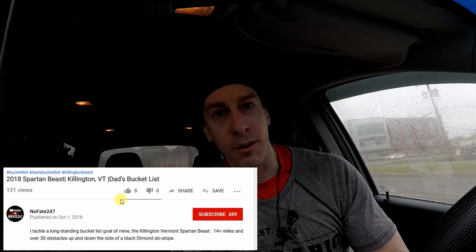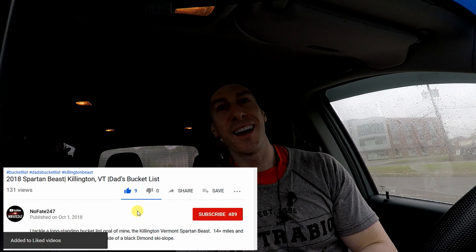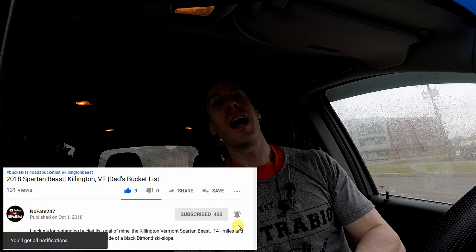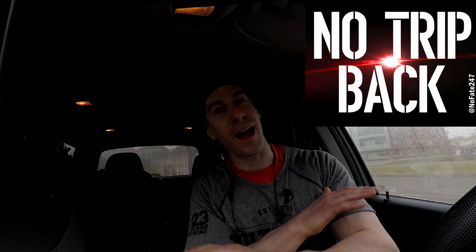If you came this far in the video, I want to know in the comments below what your favorite flavor is of any supplement — NutraBio, whatever company. Drop the flavor, drop the product, let me know in the comments below so I know I need to go check that out. If you've come this far in the video, you know what to do. Give it a like, hit that subscribe button, ring that notification bell. And as usual, don't save anything for the trip back.